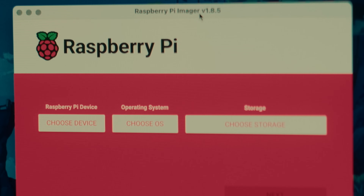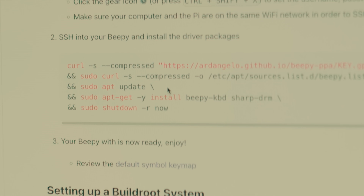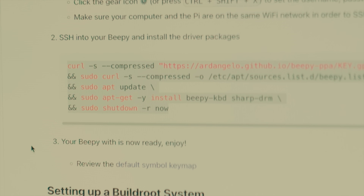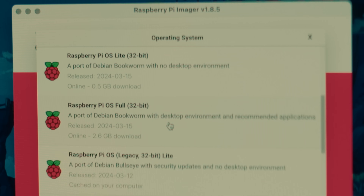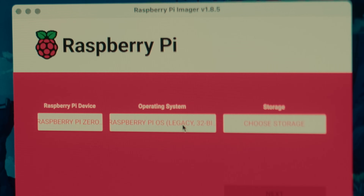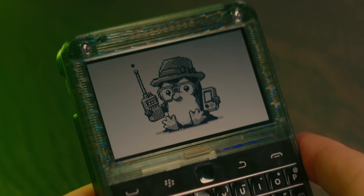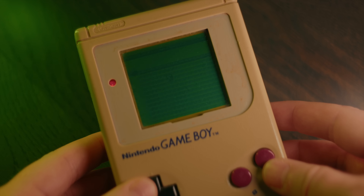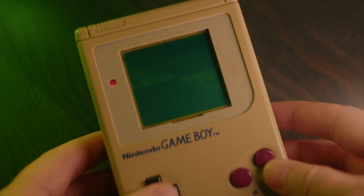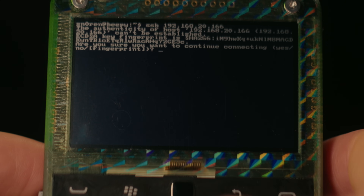You can either run a custom slimmed-down OS specifically made for Beepi, or you can run regular Raspbian. Once you've flashed Raspberry Pi OS Lite to an SD card and booted it, you will need to SSH into your Beepi and install the driver packages for the screen and keyboard before they will work — although I had to choose the legacy version of Raspbian to make it work. The screen is the same one as you find on the Playdate handheld game console — a non-backlit black and white memory LCD with a fast refresh rate that uses very little power. But you need a light source nearby to see anything. It looks crazy good in sunlight though.